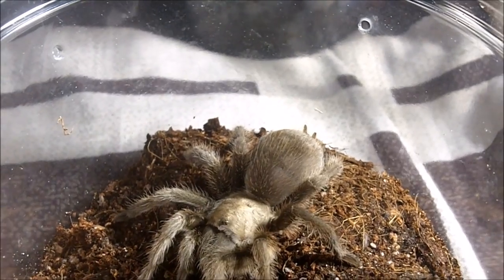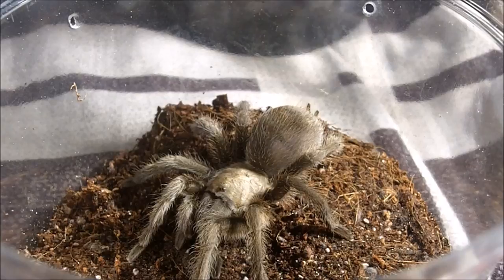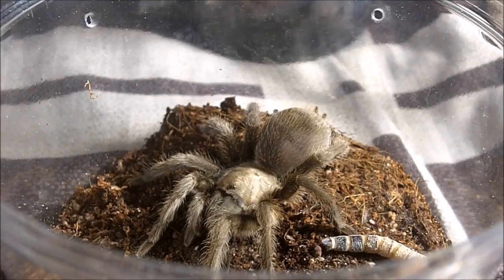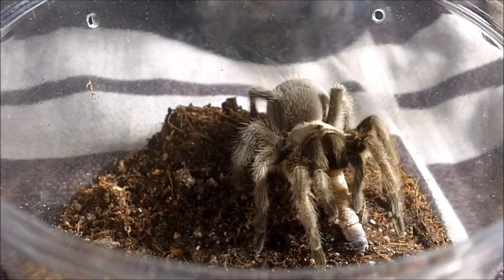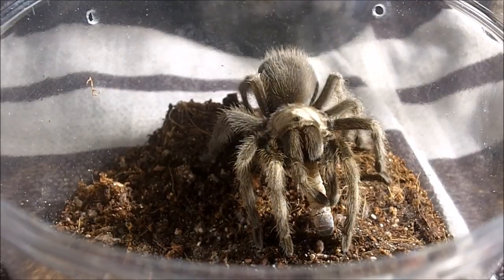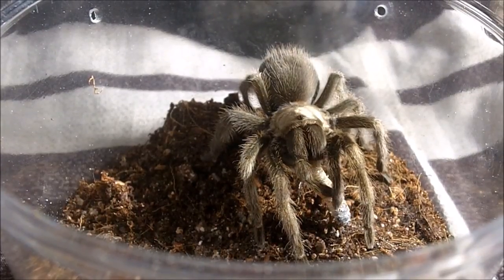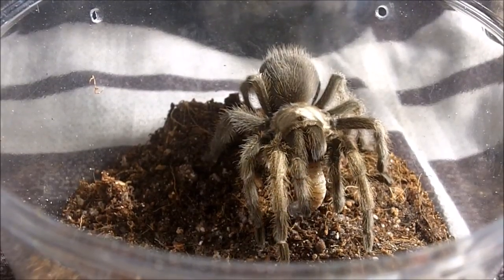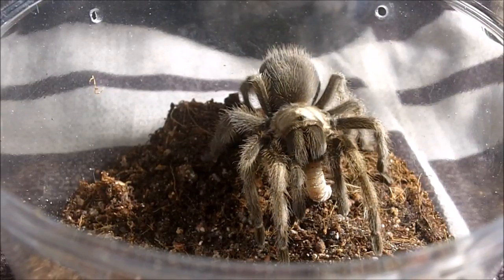Let's try an Aphonopelma gabeli, which is the Chihuahuan desert blonde — there's really no common name associated with it, but very mean and hungry as a Chihuahua. I believe this one could be a suspected male, so I'm naming him Gabriel, or Gabrielle if it's female. I have a sneaking suspicion it might be male, just because I do not see the epigastric furrow on the abdomen, but I need to confirm that with the molt.